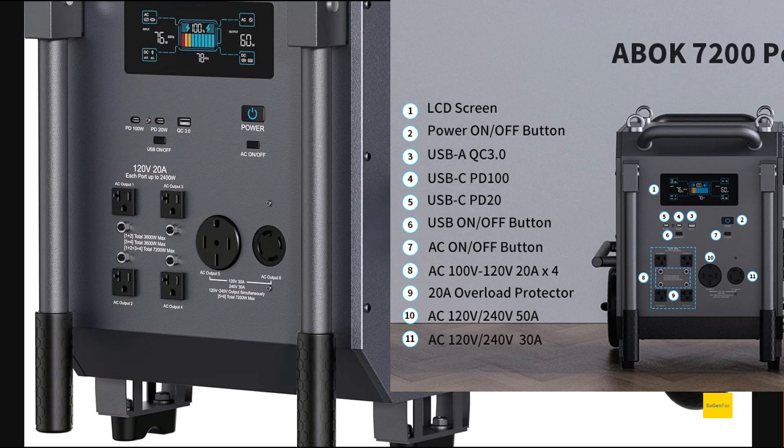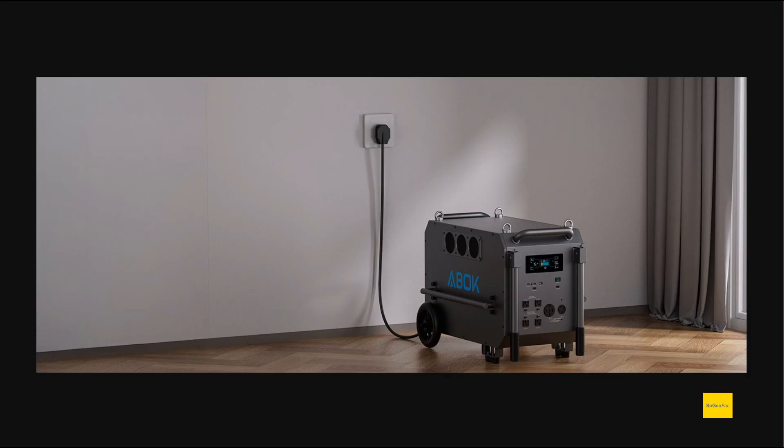For DC outputs, there is a USB-C port that can deliver up to 100 watts, plus a couple of other USB ports. One thing to note: there is no 12-volt output on this unit at all. A device this size is really oriented toward the inverter. If you need 12 volts, you'd just get a small separate power station for that.